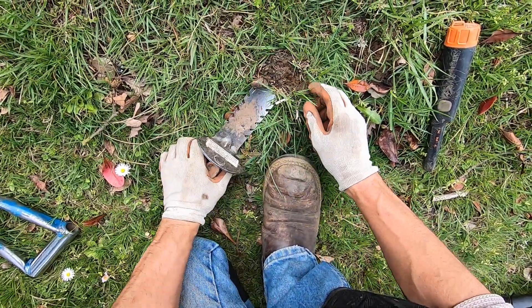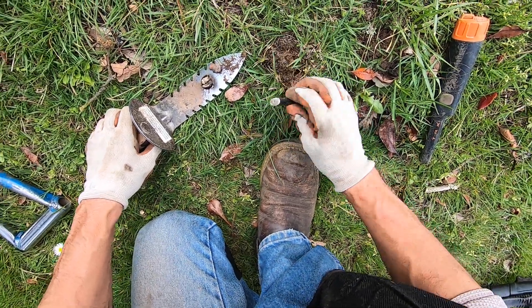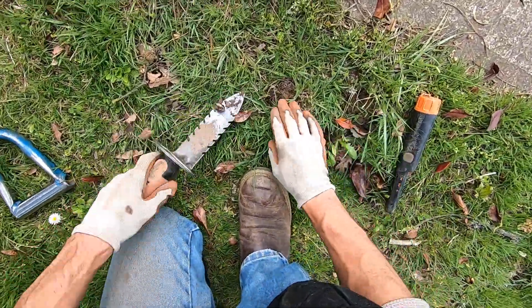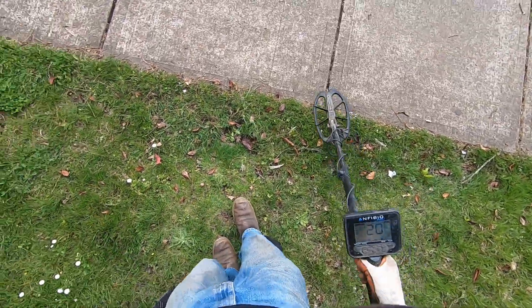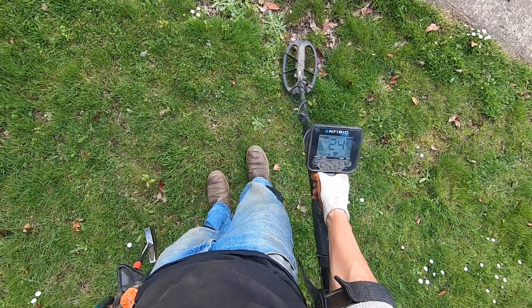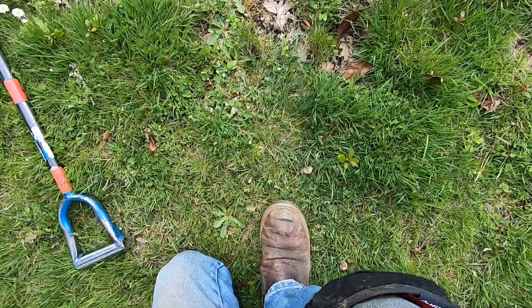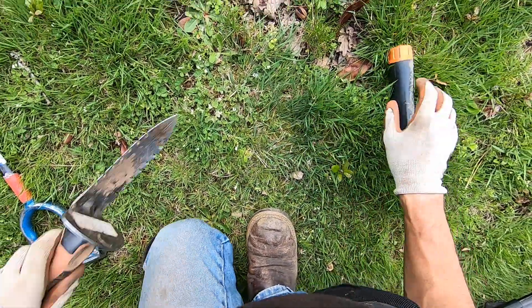That sounded good, man — that sounded screaming. Let me swing over it. Right in there — it's a clad. It's a clad, could be a dime though. 82 is a dime. What's that, dude? I think it's a flashlight. That part of a flashlight — yep. Yeah, baby!